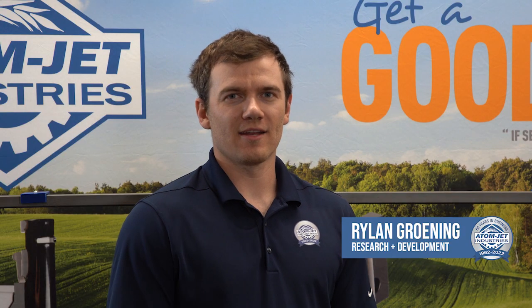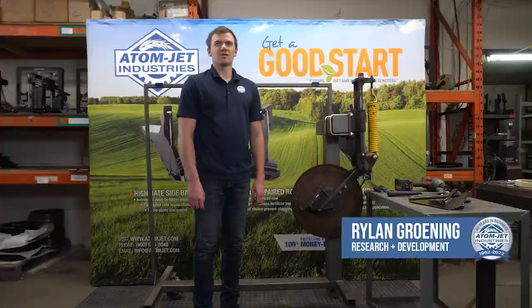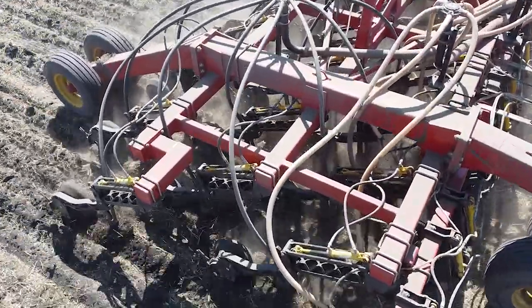Hi, my name is Rylan. I'm here with AtomJet Industries in Brandon, Manitoba. I'd like to show you how to install the AtomJet NH3 MRB scraper made to fit the Borgo MRB Series 2.5 row unit.